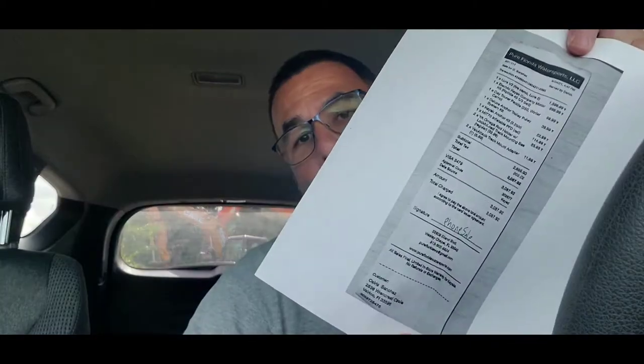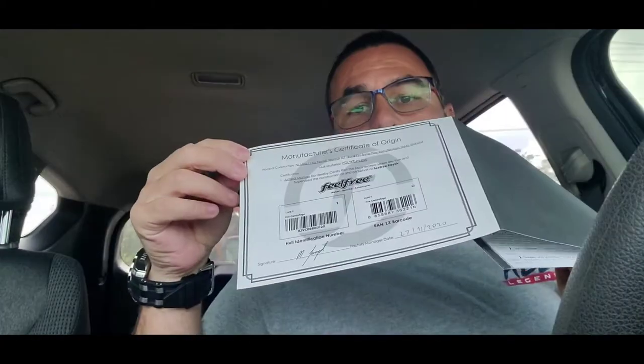It's got to say on there that it's never been registered. And then after you do that, for the kayak, you got to bring the receipt that you purchased the yak and then the original certificate of origin from the manufacturer. With that, you'll be able to register it and get your stickers for having the motor. Let's see what happens — I'll see you when I come out.